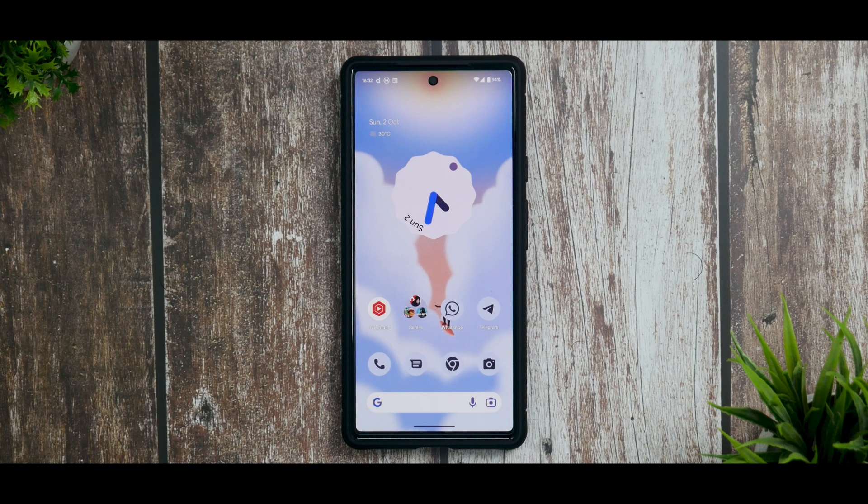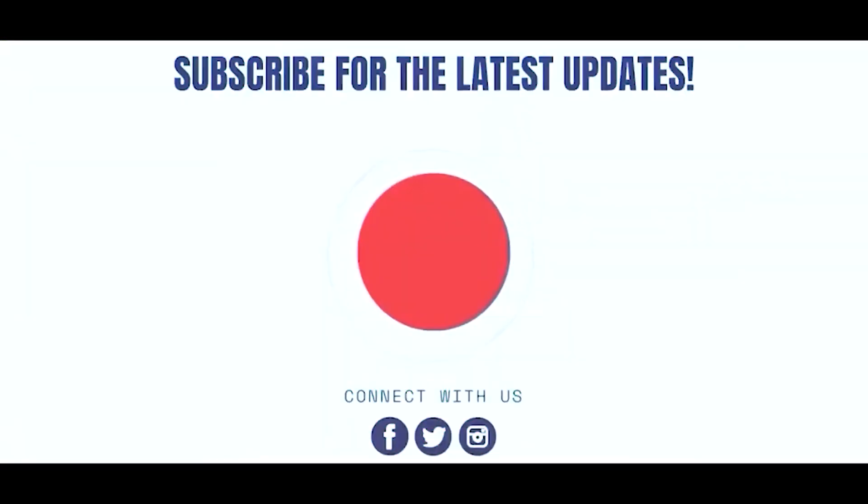If you follow all these tips and restart your device once, the Pixel 6a, Pixel 6, or Pixel 6 Pro should give you pretty decent battery life. These are wonderful phones. Give this video a like if you want to see more videos on the Pixel series. Until the next one, this is Jayalash signing off at PhoneX — keep smiling, take care, goodbye.